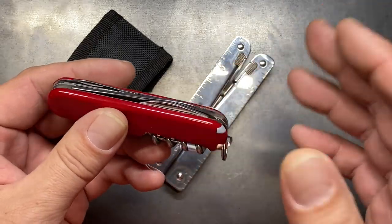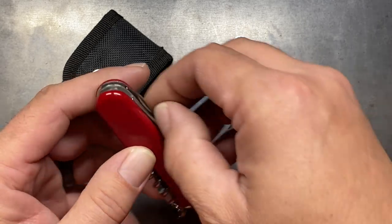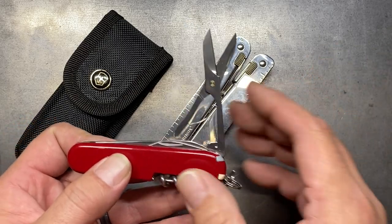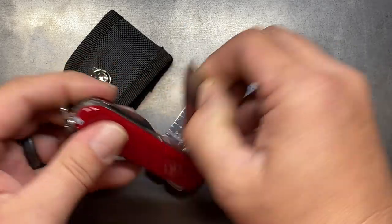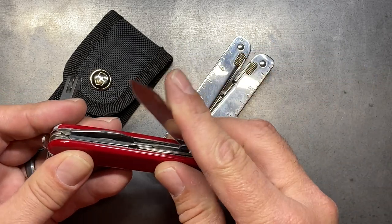The Compact is a really great little 91 millimeter knife. It's just a two-layer knife but incorporates some of the things that I really like with Victorinox. First of all, it has the 91 millimeter scissors which work exceptionally well. It gives you a backup blade, which is always nice, and these blades just work great.